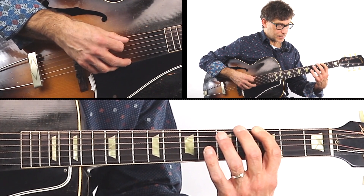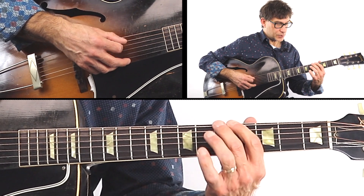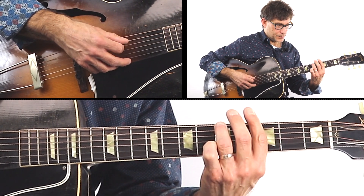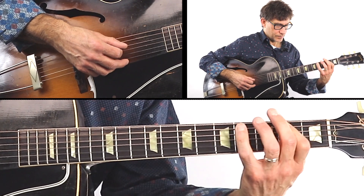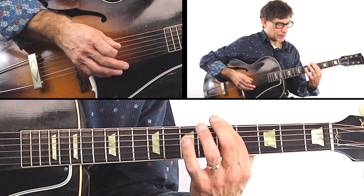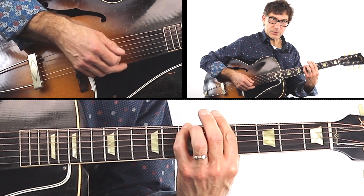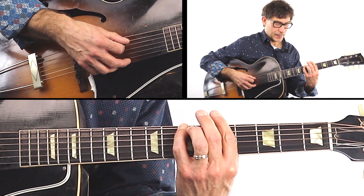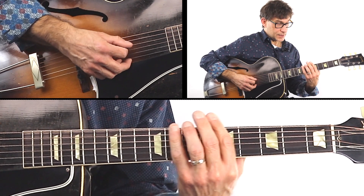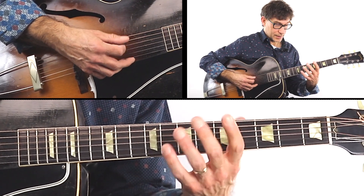So your next note is A. You have the fretted position and you have the open A string, so you have two options. The next note is B — once again two options. So while you're on that A note for four beats, you're thinking: I can go here or I can go here, and you make your choice. C has two options. Now D — we have three options, we start to get a little more here.